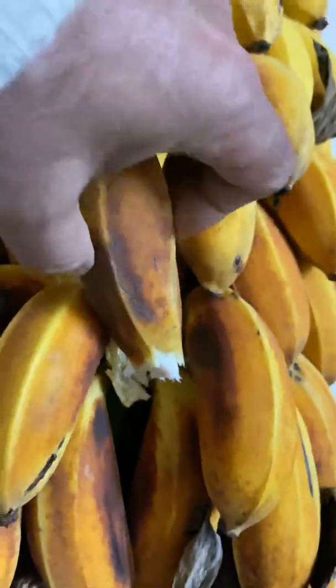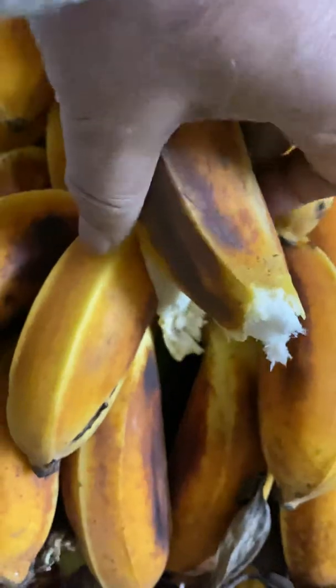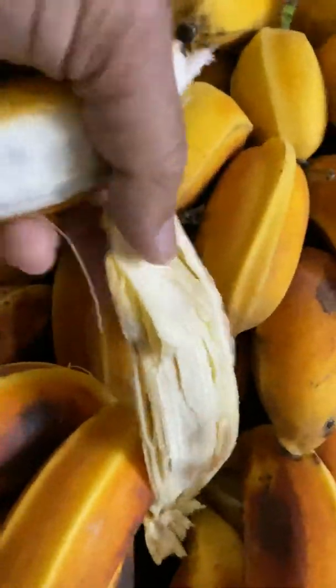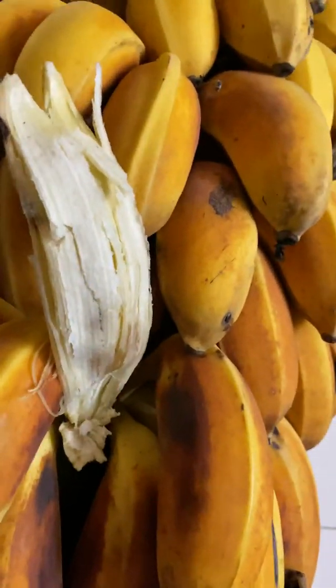It was very easy to pull. You could peel it off, but it looked very different from a normal banana. It was more fibrous. You can see the peel — it is very fibrous.